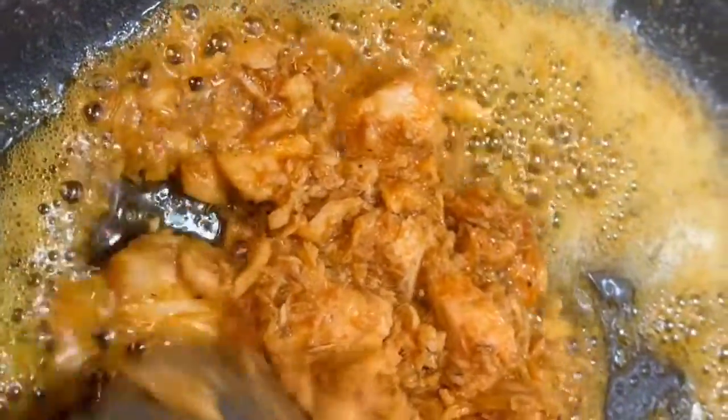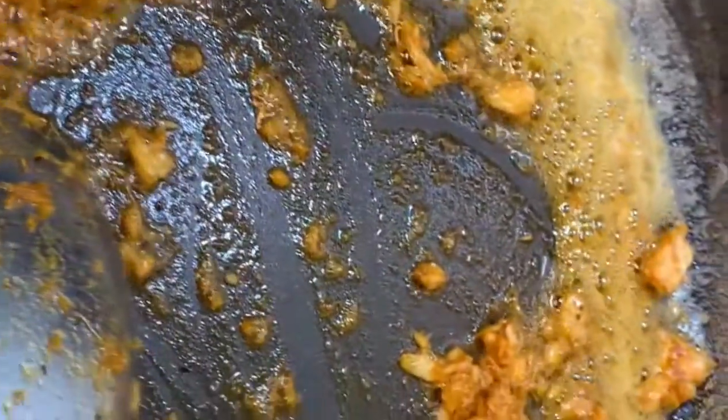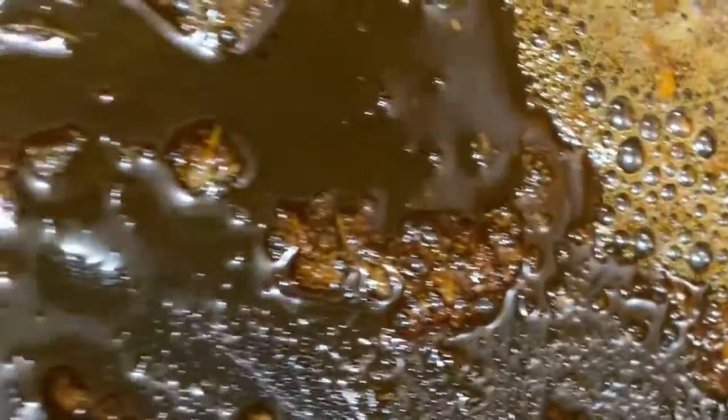Continue to keep stirring it — do not let it burn. The salmon should start breaking up in pieces, and that's okay. It's going to start looking more like a sauce instead of how it came out of the pan. That is going to be your crust for your scampi shrimp — that's your salmon crust.